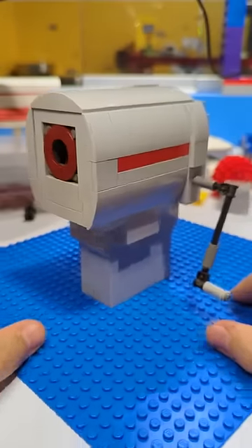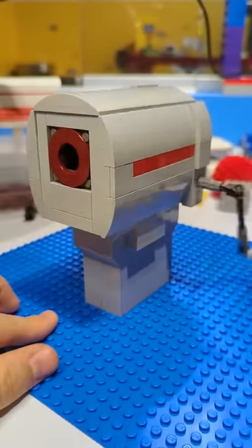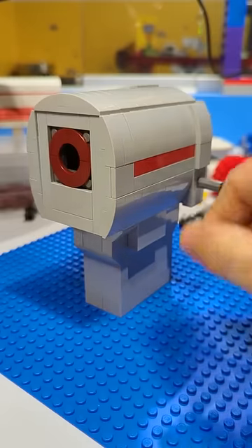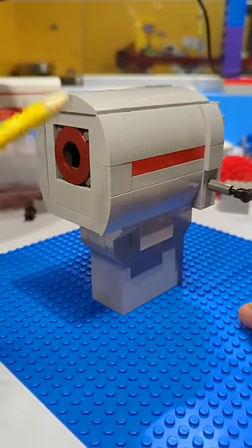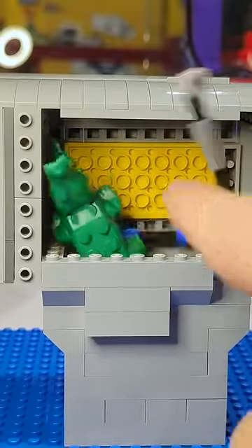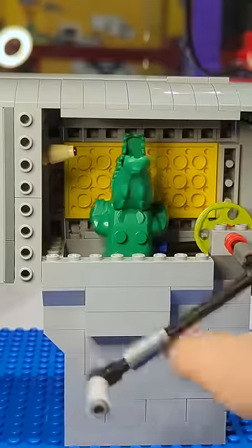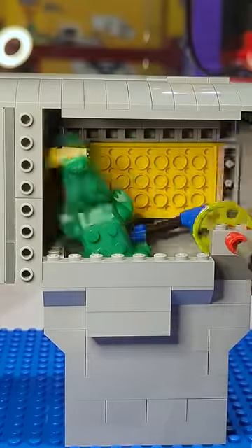In elementary school, we didn't have electric pencil sharpeners — we had the wall-mounted hand-crank pencil sharpeners, and they worked on a similar concept. You took your dull pencil, placed it inside, and then by turning the crank, you would tickle a crocodile, and that would get it so it would start chewing on your pencil.